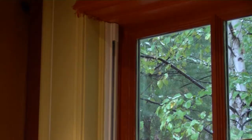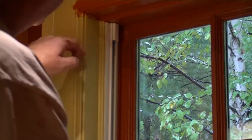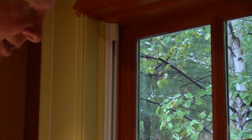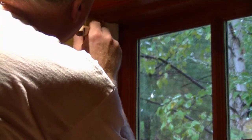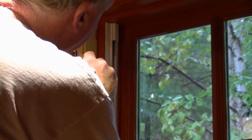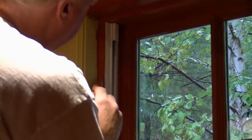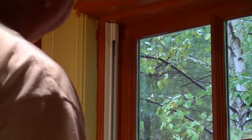Our window frames have been painted — the muntins — and now we're going to get into the flats. We're going to start with the next section of the window, which is the build out here. What we'd like to do is paint the details on either side of the flat first, because if we try to paint the flat first and then the detail, we take away some of the product from the flat, making it harder and requiring more coats to finish. So we start off with that inside detail.